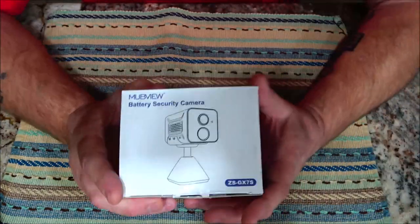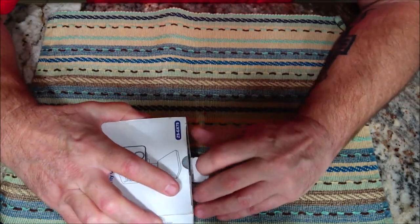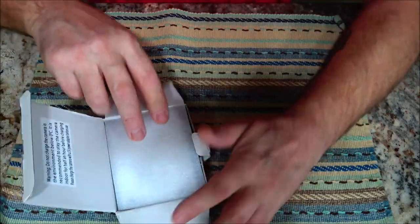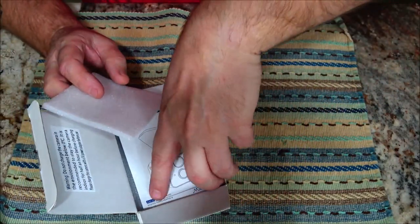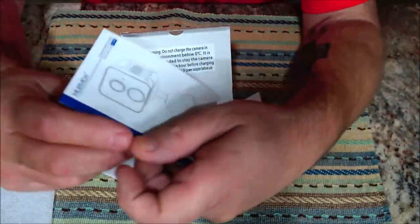But today we're going to be talking about this one — the indoor security camera. We're going to open this up. I have been trying it out for a couple days, but I wanted to show you everything that you get in the box. You get your booklet.